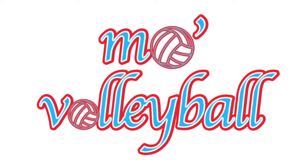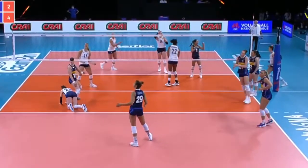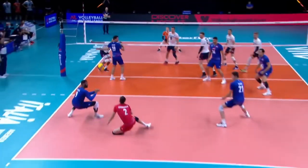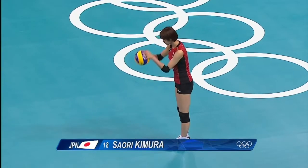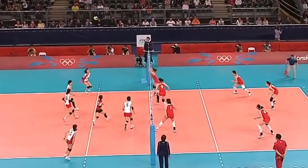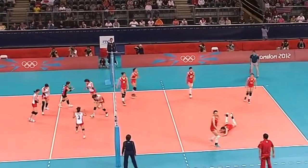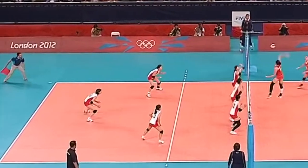Welcome to MOA Volleyball. We are back with another player analysis. Be sure to check out the previous breakdowns on Kelsey Robinson and Amir Abdel Aziz — links will be in the description below. We are going to analyze the former outside hitter for Japan's national women's team, Saori Kimura. Saori played for Japan between 2003 and 2017, and played a major role in their bronze finish at the 2012 Olympics.